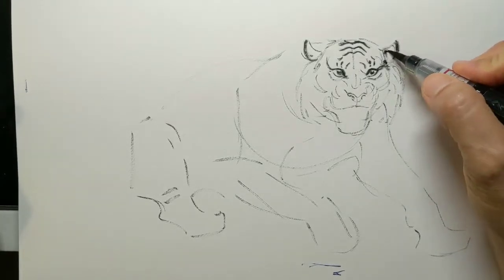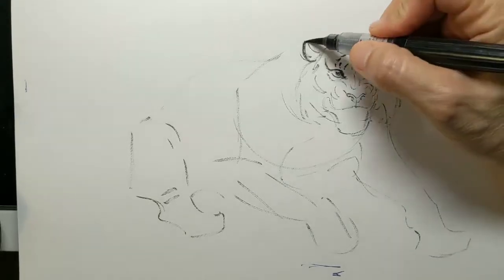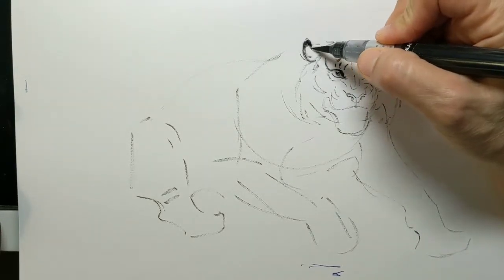Tigers have black-tipped ears with a white spot on the back of the ears. Since this tiger is upset, his ears are turned away from the front so you can see the back of the ears.